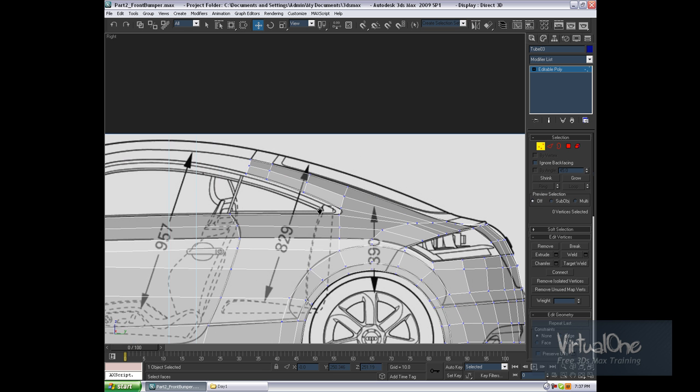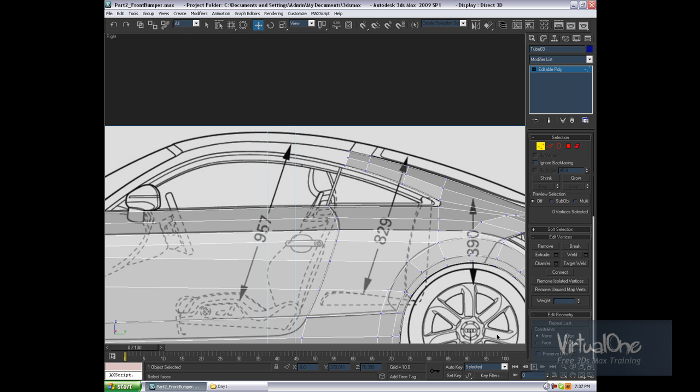Alright, this is going to be it for this video. Next video we'll continue extruding the roof, and I'll explain how to model the roof and how that works.